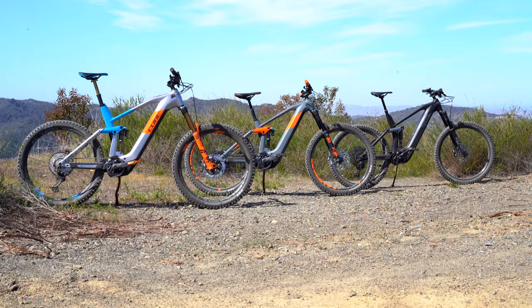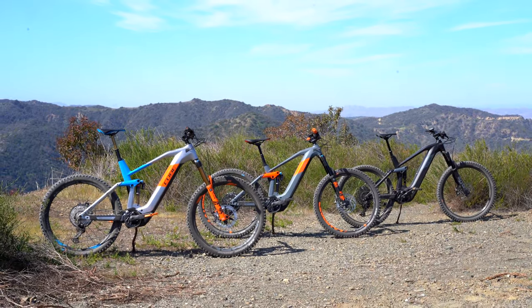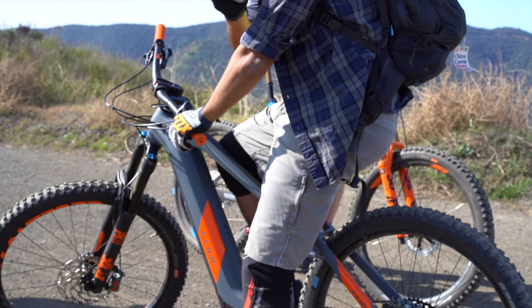The TM is going to come with the Fox 36 Performance fork and a Fox DPX2 in the back. So you're getting top-of-the-line suspension, but you might want to upgrade that derailleur long-term — not a big deal. There are things on every bike that should be upgraded; I just wanted to point it out on that bike in particular.